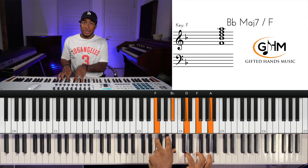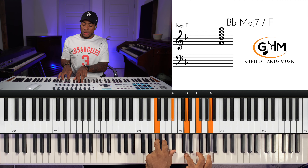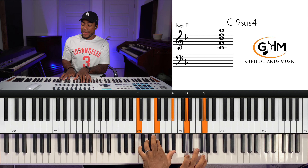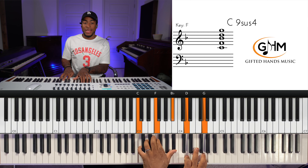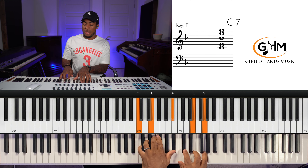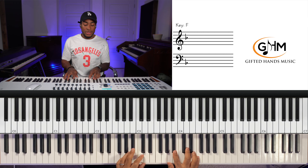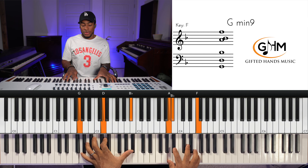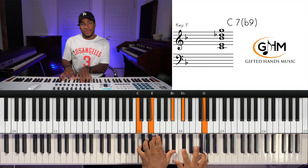If you want, you can play it with the root in. Then add the root the second time around and hit it again with the root in. From there we resolve it to C7 with a flat nine — that D flat is the flat nine. So the verse movement is: two, five suspended, five suspended again, five dominant.